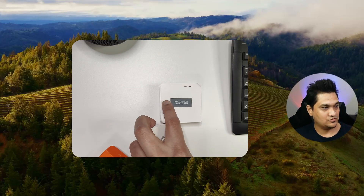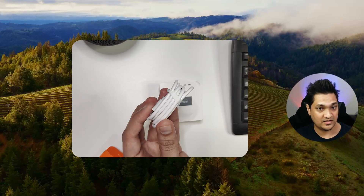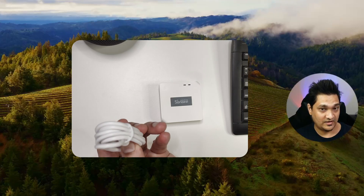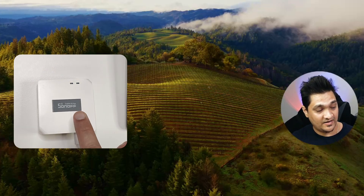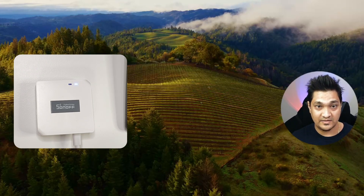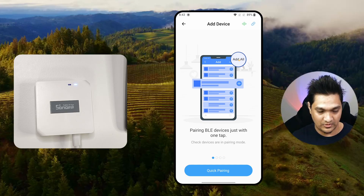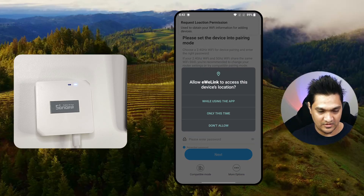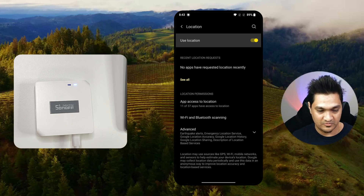I have the Zigbee Bridge Pro provided by Sonoff along with its cable. I'm going to connect the bridge now. I've connected the bridge and the blue light is blinking. Let me open the EV Link app and click on 'Add Device', then click on the quick pairing option. It will ask for location permission, so I'm going to allow that.